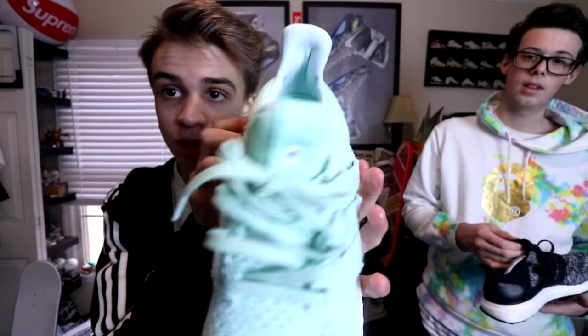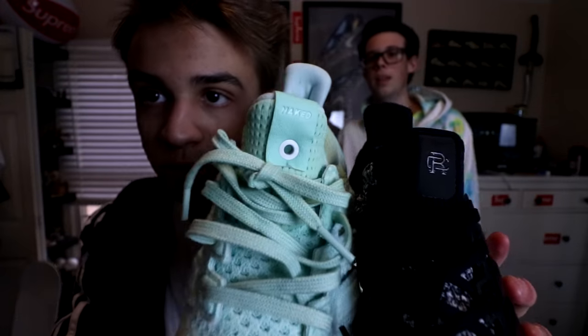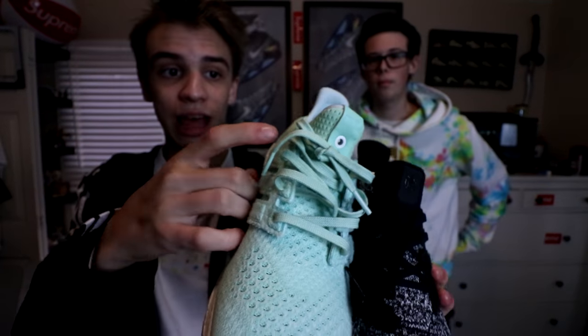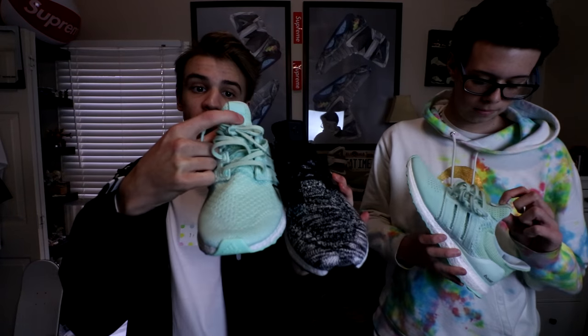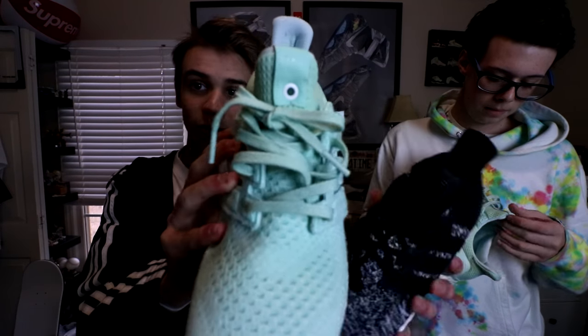One more thing — some Ultra Boost collabs have a hole right here on the heel, like the SNS ones, which have a blue ring. The Naked ones have a white hole. The Reigning Champs don't have a hole at all. So that's an interesting difference — maybe somebody knows why.